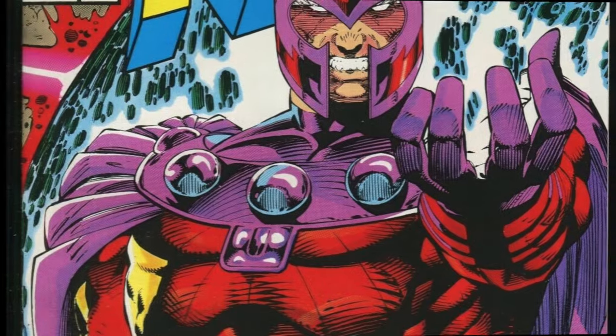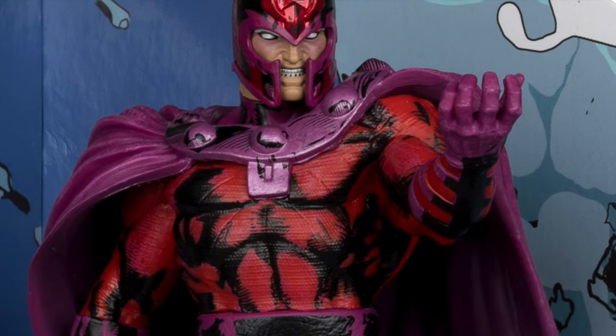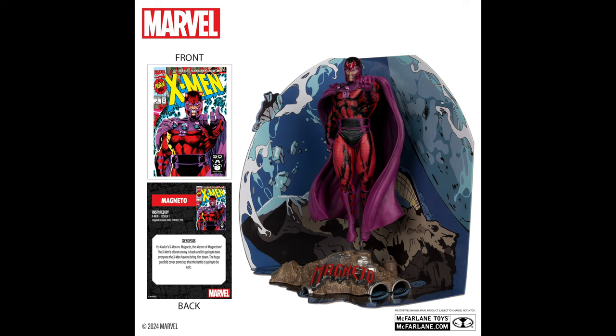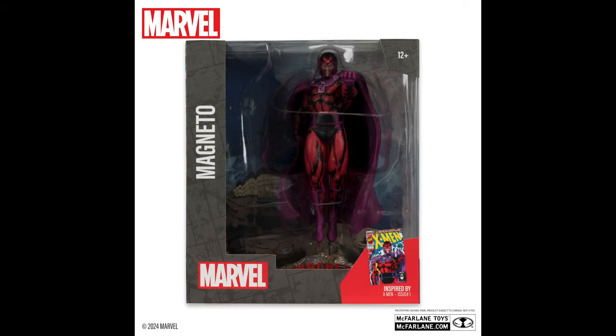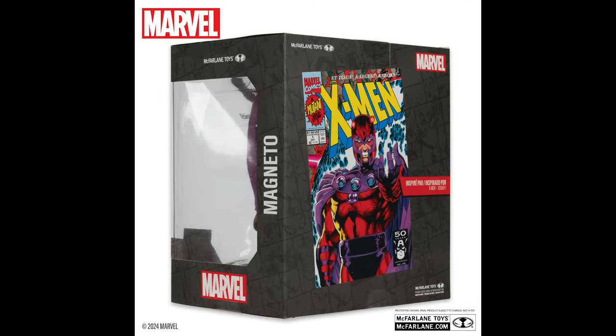Next up, from X-Men number one — the Magneto cover, a mutant milestone, a Legend Reborn — we have Magneto. The first thing that pops out is the red and black amidst the purple, and you have that awesome metallic red helmet. Overall this looks pretty solid if you are an X-Men fan or a Magneto fan. The cardboard backdrop and artwork look pretty darn cool. I like the base — it says Magneto. These are very interesting: they don't move, but they are a presence on your shelf, and for that alone, if you are a casual action figure collector, this might work really well as a centerpiece on your collection shelf.